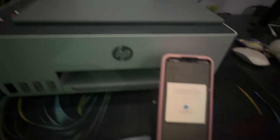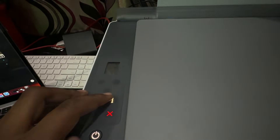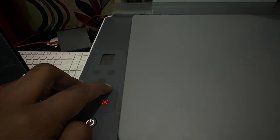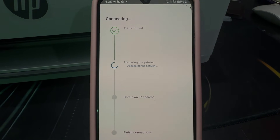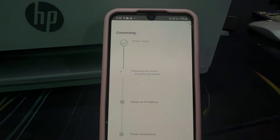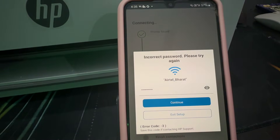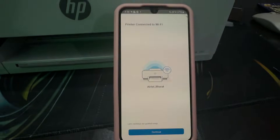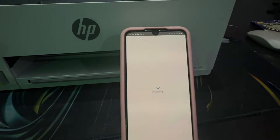Press and release the flashing information button on your printer — long press it and then release. It will start accessing the network, obtaining the IP address, preparing the printer, and finishing the connection. If your password was entered incorrectly it will show an error, but once corrected it shows 'Printer connected to Wi-Fi.' Tap Continue and wait for processing to complete.